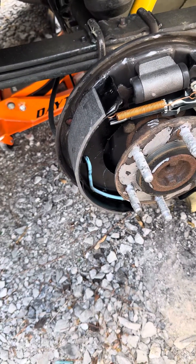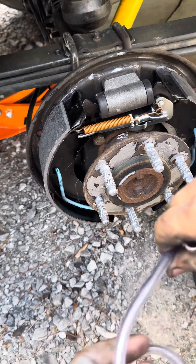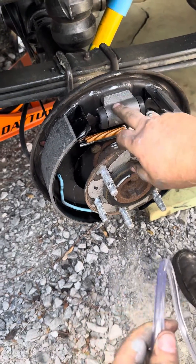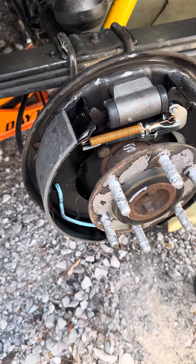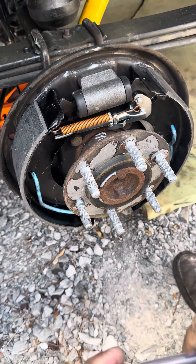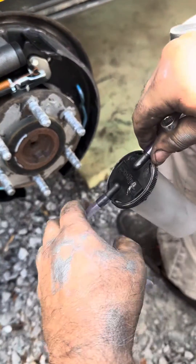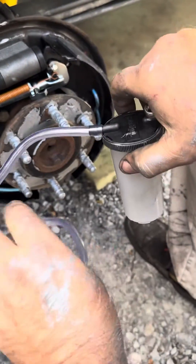I thought I'd capture this for you today out on the '06 Chevy Silverado. I have replaced the wheel cylinders, and what I'm going to do is bleed the brakes again because this has introduced air into the system.